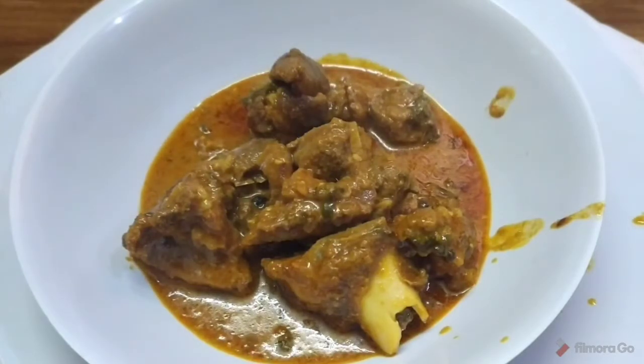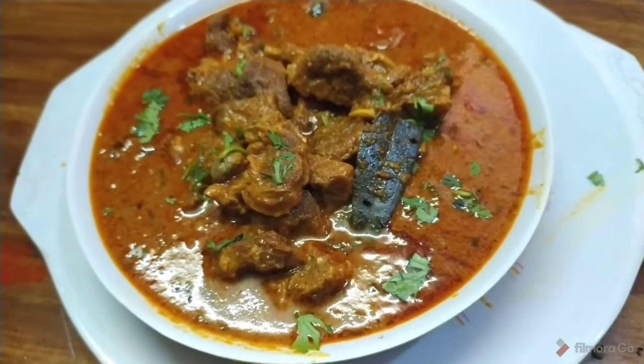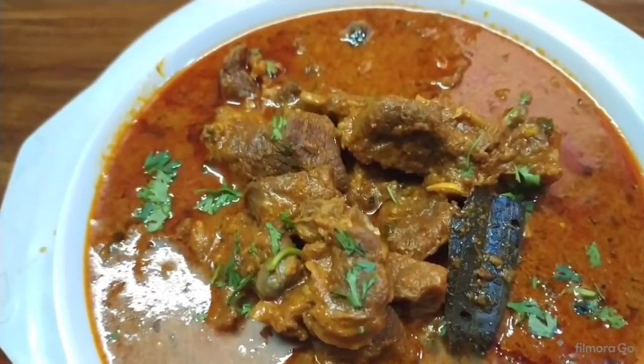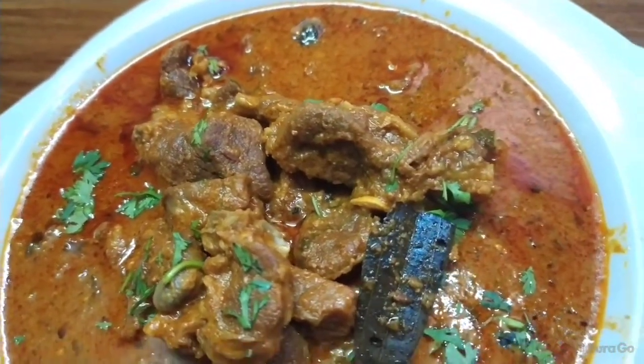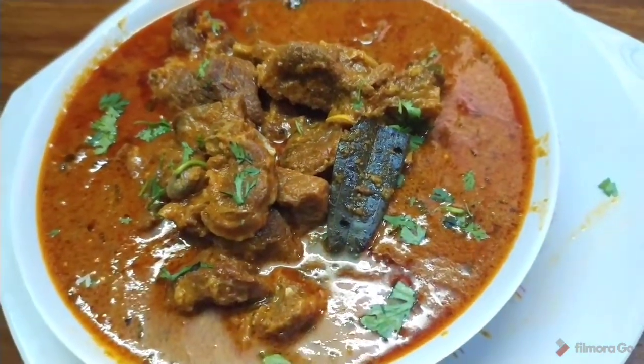There is a lot of taste in the rotis and ragisangatti. So, not too simple and tasty. Make sure you like the Mughlai Mutton curry. Please like this video and subscribe to our channel. Thank you for watching.